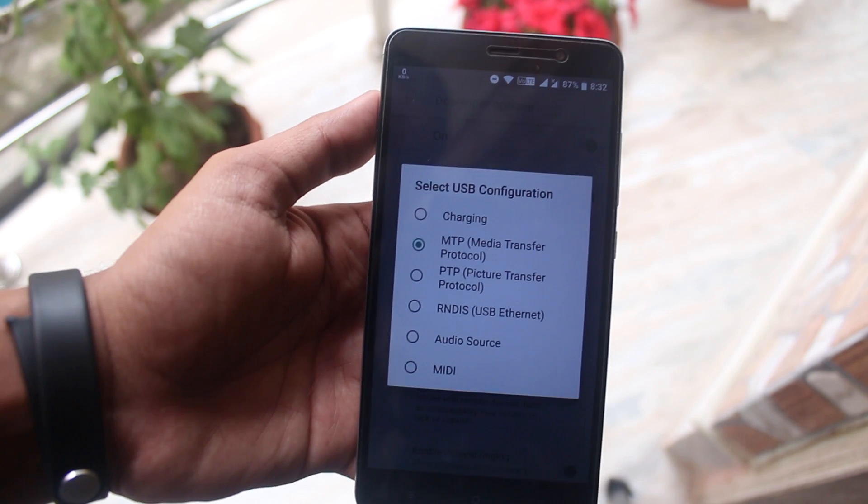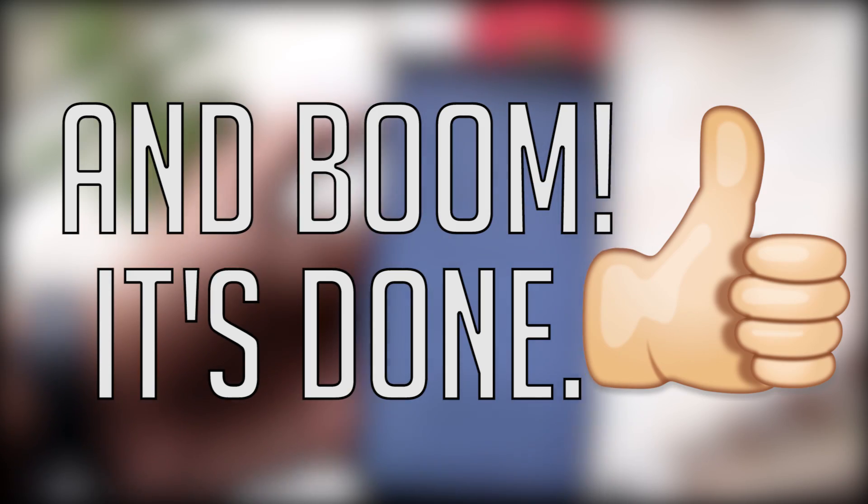Usually by default it's set to charging. That wraps up this video, guys — thank you so much for watching. Hit the big thumbs up button if you like this video and subscribe to our channel right here if you love my work. This is Tito from KDNTech signing off — I'll see you guys in the next one, bye bye!